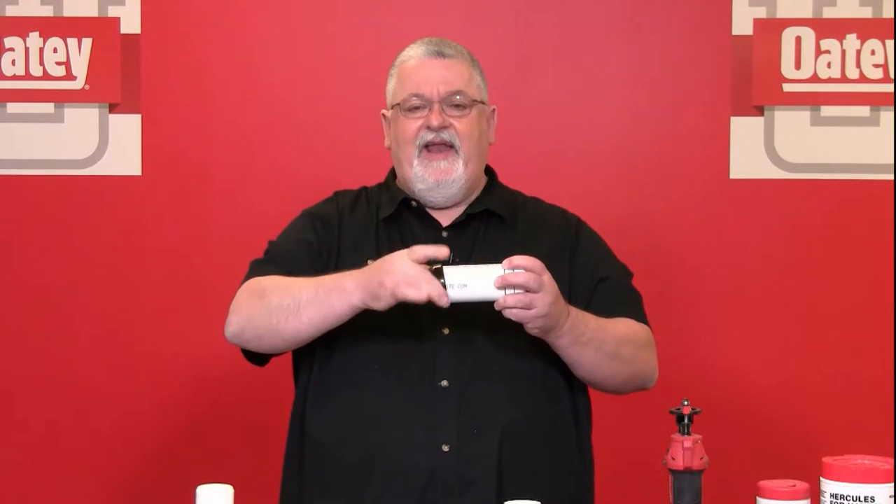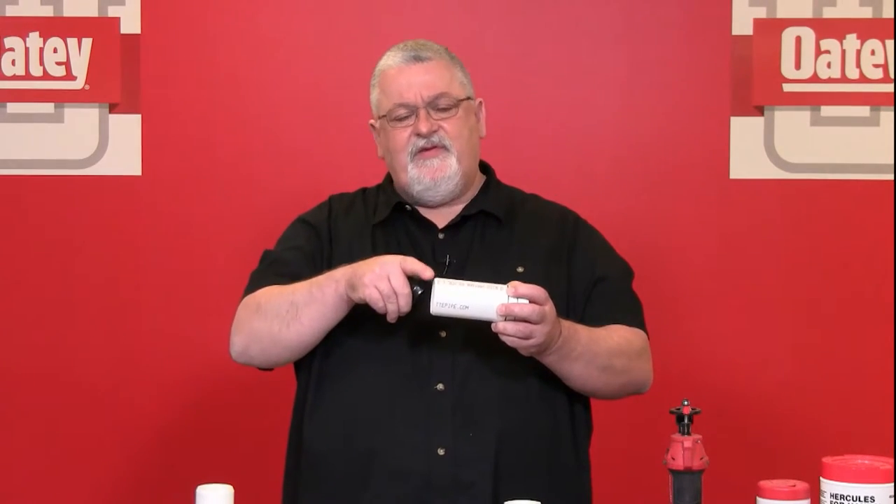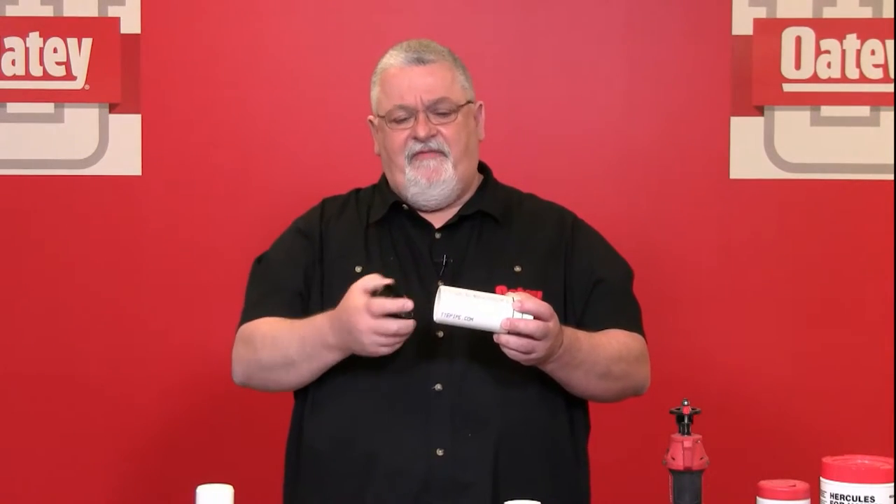When it comes to deburring, there are several tools on the marketplace. This simple one here allows me to deburr the inside of the pipe, then switch it over to chamfer the outside. As you can see, I have a soft edge on the outside of this pipe — this is called the chamfer, at approximately 10 to 15 degrees angle. This softness takes away the sharp edge that would otherwise shave the cement from the inside of the fitting as you push it in.